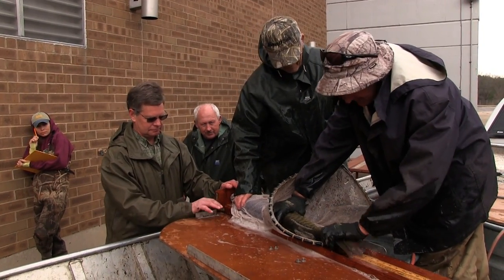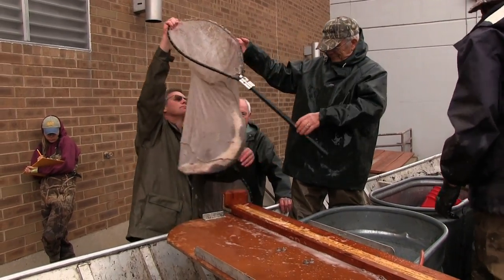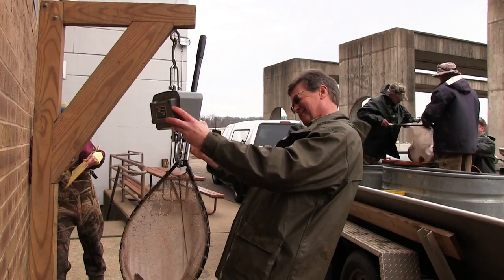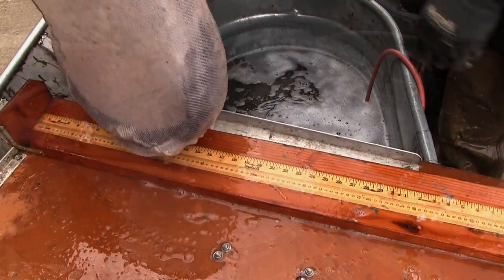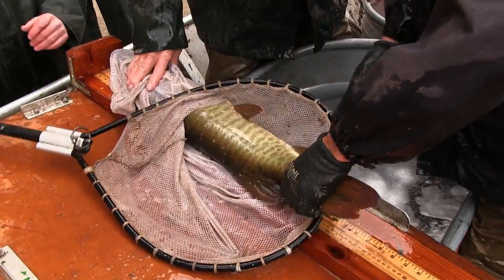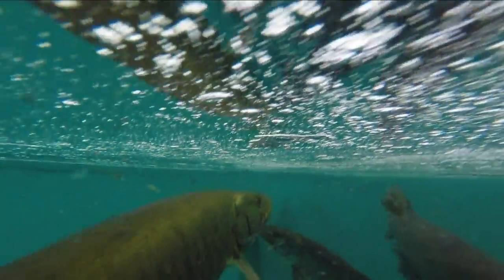When the fish come back to the hatchery, the first thing we do is take a length and a weight on each of the fish, both males and females. We also check the females to see if they're flowing — meaning, are they ready to spawn already? Because sometimes the females are actually ready to spawn right from the lake, and they don't have to sit in the hatchery and warm up for the ovaries to develop.